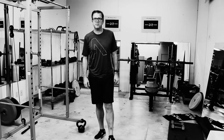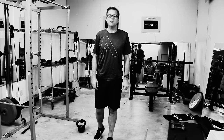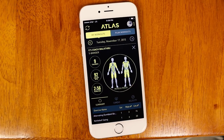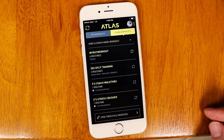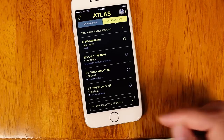Hello, Eric at Atlas back in the sweat lab again, here to talk to you today about freestyle. Here we are back in the Atlas Wearables app. To get started with freestyle, we just need to tap the Plan Workouts tab, and at the bottom you can see there is a Sync Freestyle Exercises button.